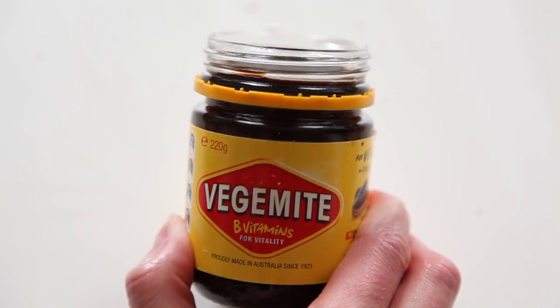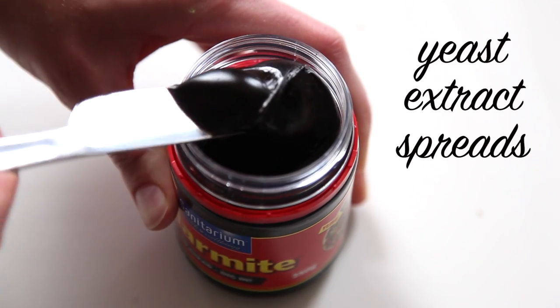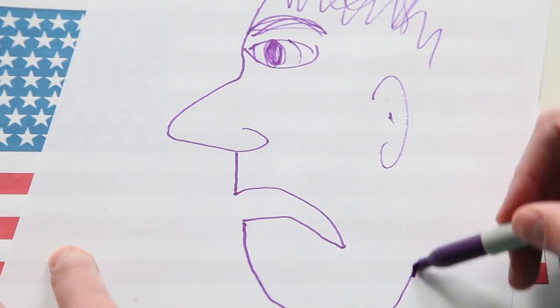Hey guys! Let's talk about the mites — Vegemite and Marmite. They're yeast extract spreads and they're favorites in Australia, New Zealand, and Britain, but it's pretty well known that Americans don't really have a taste for it.